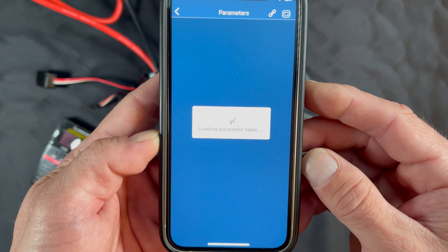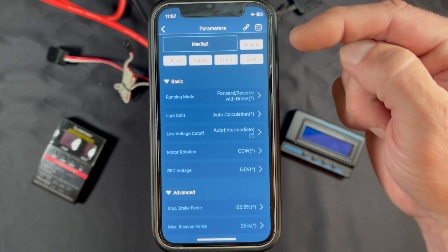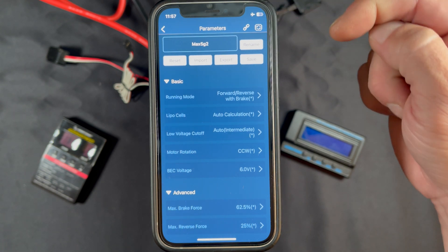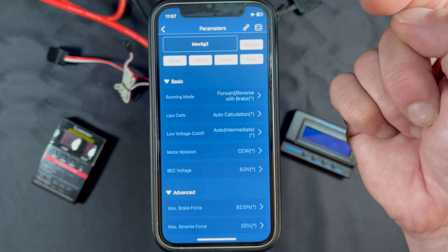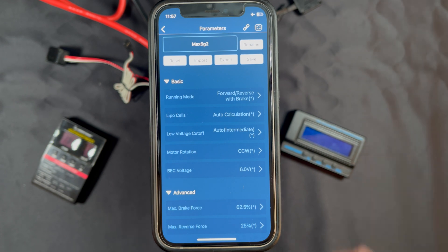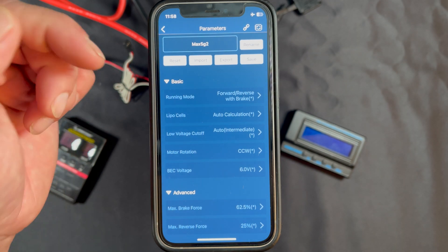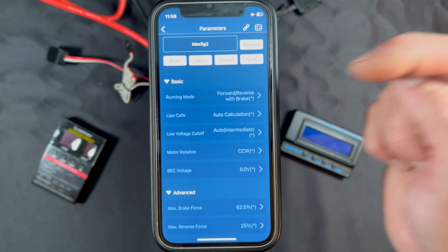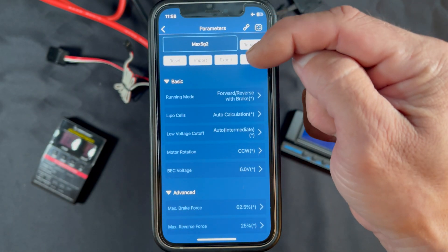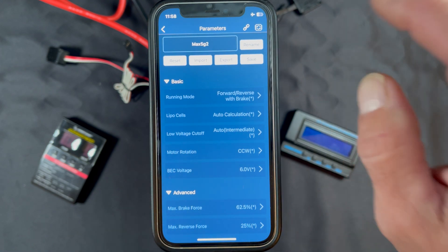Once we get into the parameters we can see what we've got. At the top is your link and unlink situation — you can check for updates there as well. You can rename your speed control or the speed control profile. You can reset all of the parameters — that's the factory reset. If you have settings already saved in your phone you can import them, and you can export and save them to your phone. To actually make settings changes you have to tap the Save button, which saves to the speed control itself.